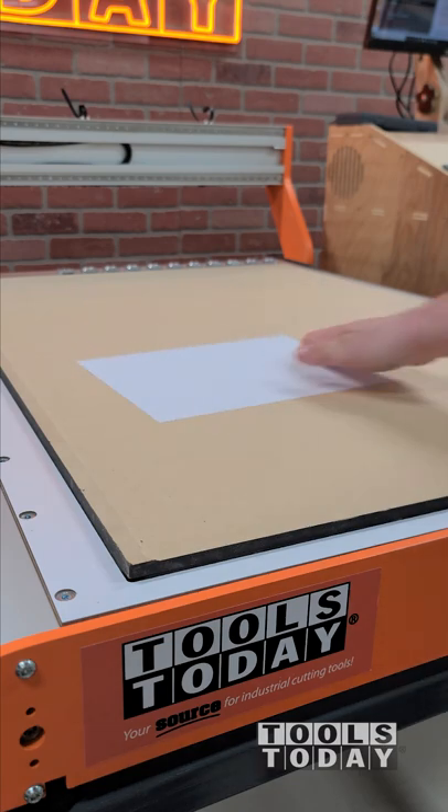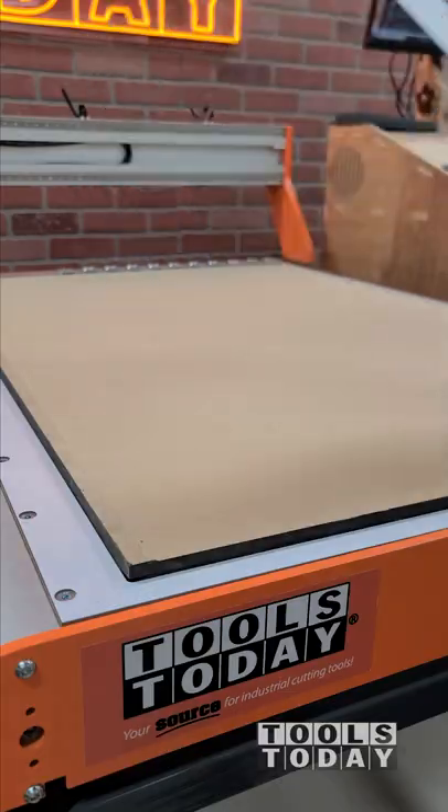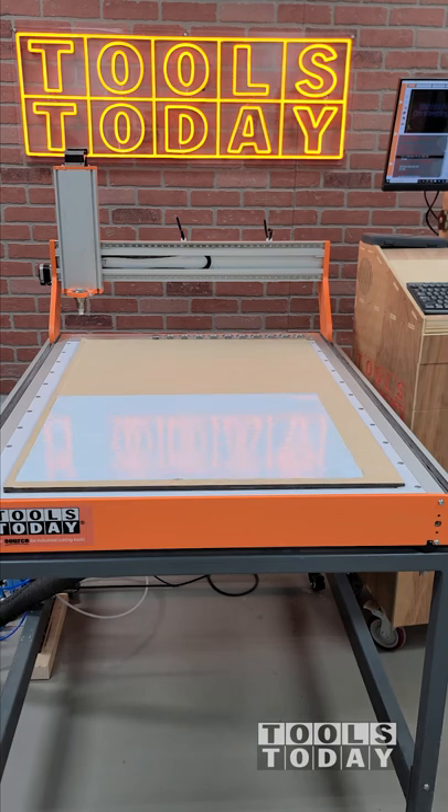Once the vacuum is turned on, it pulls the MDF down and sucks a vacuum through the MDF. It can even hold down a sheet of paper really nicely. The MDF has been surfaced on both sides, so it's able to pull a vacuum through the pores within the MDF.